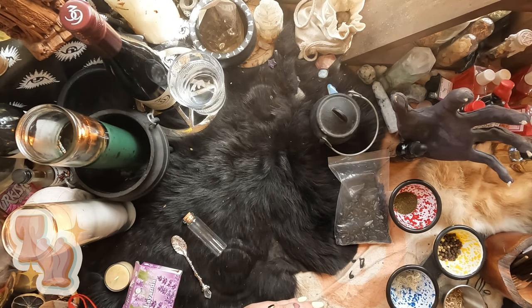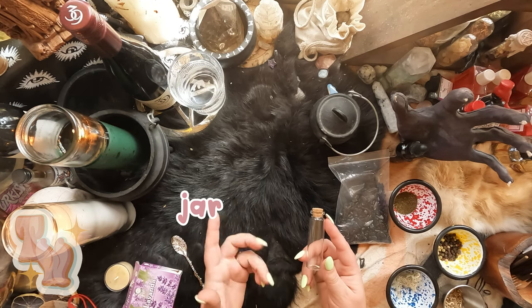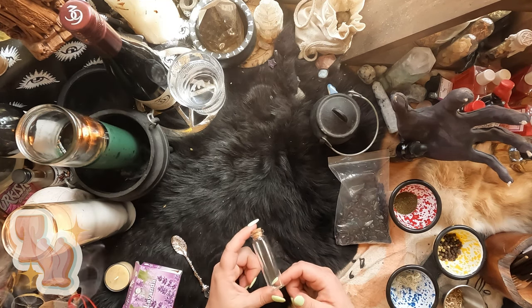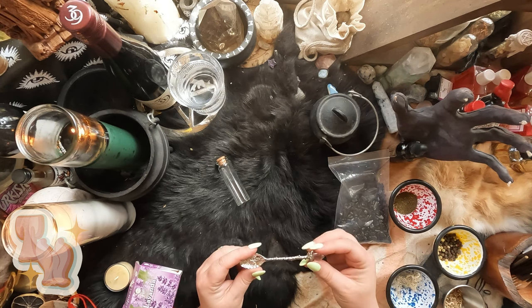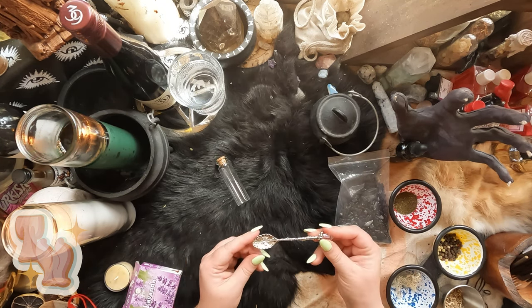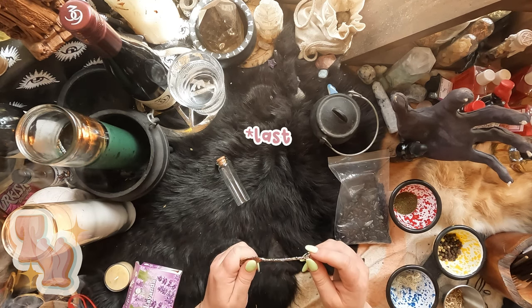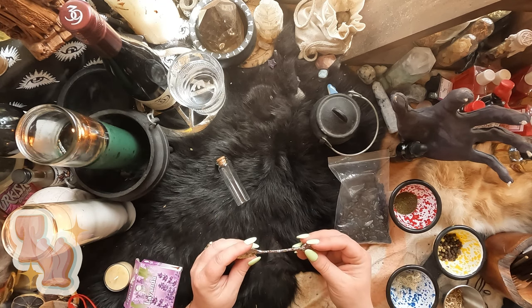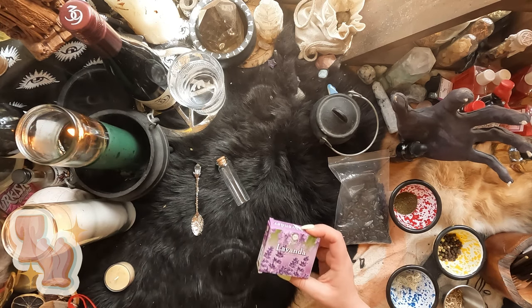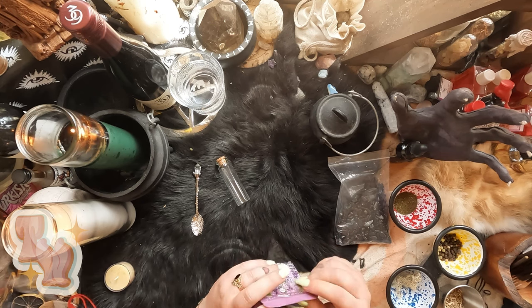To get started we are going to need a few things. I will put them in the description as a list, but we obviously need a jar since we are making a spell jar — this is just one I had around, I think from Joann Fabrics or Michael's. Last video a few people were concerned with me using my hands; I'm still going to use my hands but I did grab a spoon to make it a little easier visually. You don't need a spoon — you can use a small funnel or just your hands. We are also going to need lavender incense for cleansing today because we are doing a protection jar. Lavender is really good for that, so let's get that started.